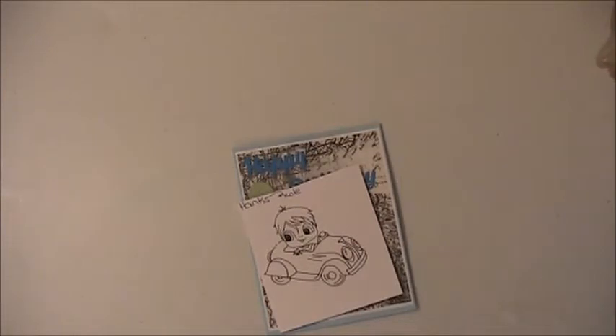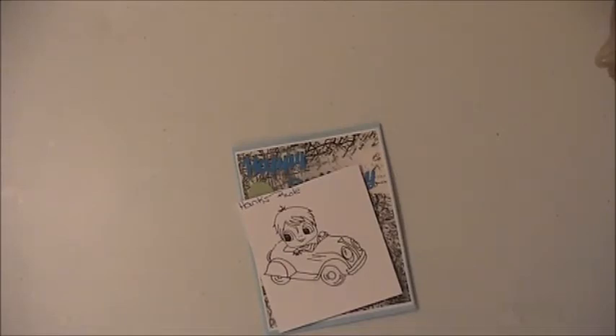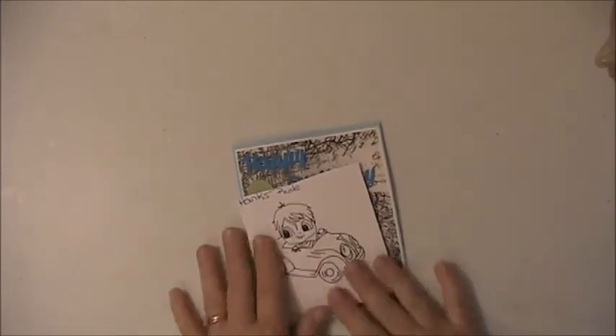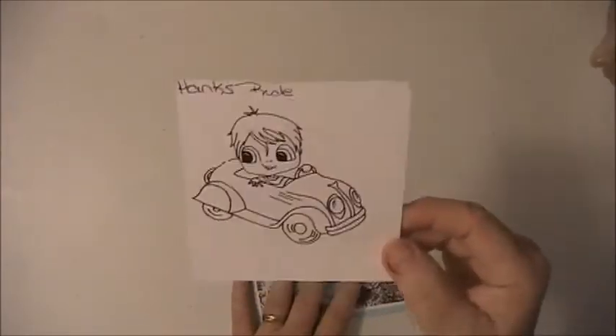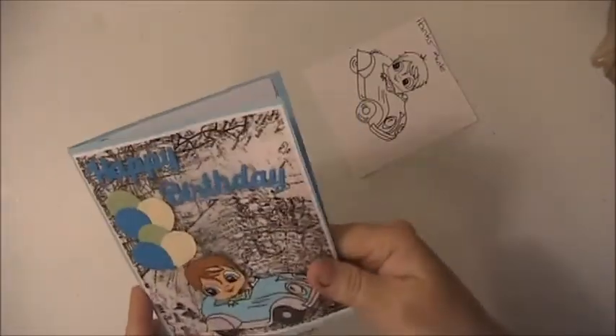Hi everyone, this is Lisey here and I'm here with my Besties Design Team project for June the 20th. For this project I used this image here and it's called Hank's Ride, and I made this car here.